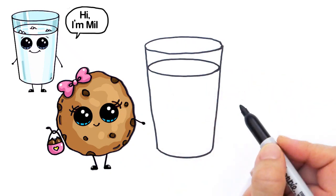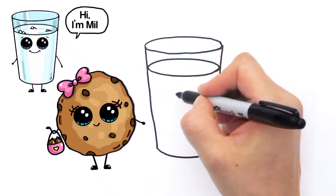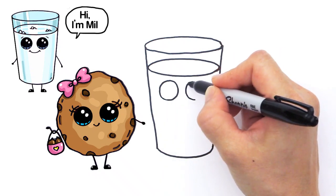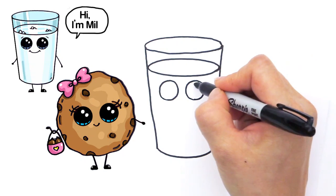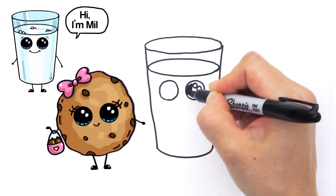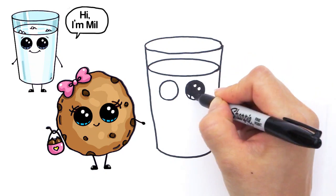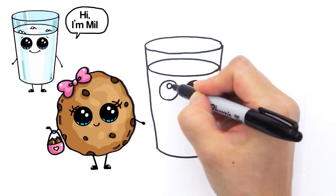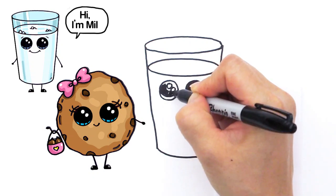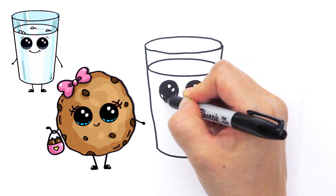Now we can start to bring this glass of milk to life. Let's draw two big circles for DrawSoCube eyes, two small circles inside for highlights, a curved line at the bottom, and shade in the top. Lines at the bottom too — same thing on the other side: two small circles, curved line at the bottom, and shade in the top.